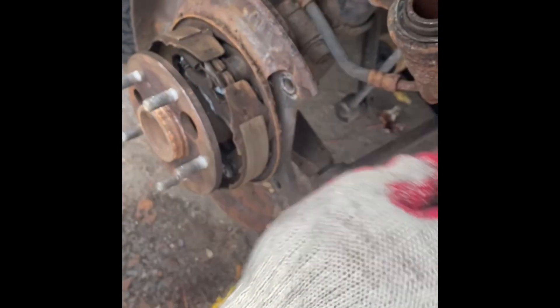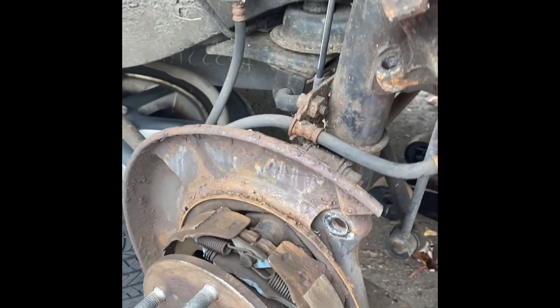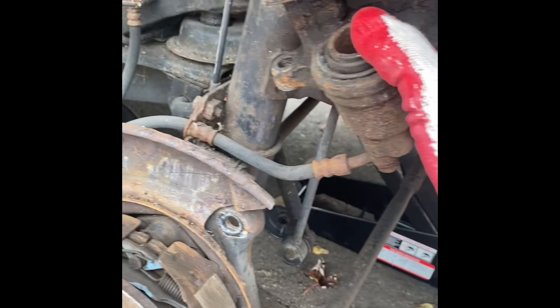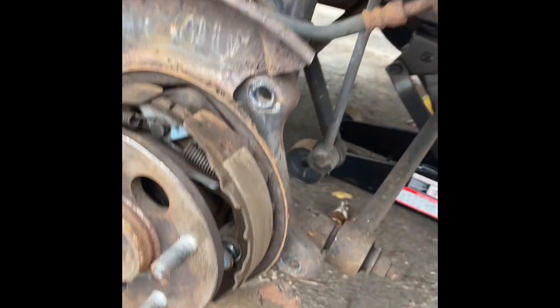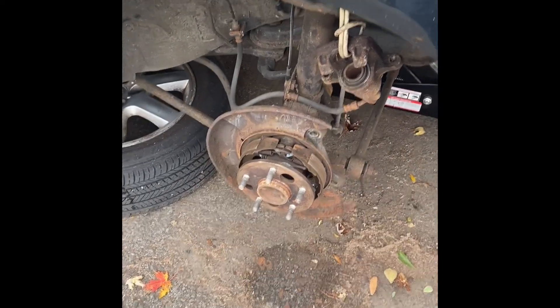When the new brakes go in, we're going to have to push the caliper piston in so that the caliper can slide right onto the new brakes. The new pads will be a little bit thicker, but we have a tool to push that in.